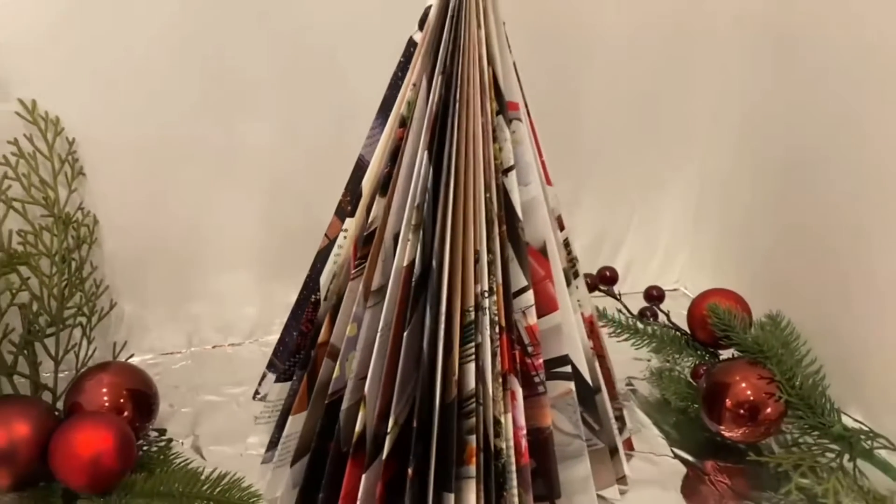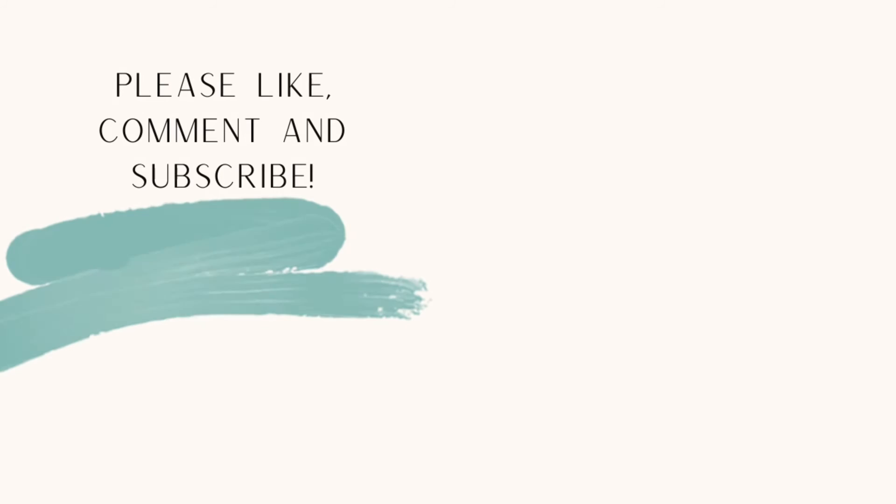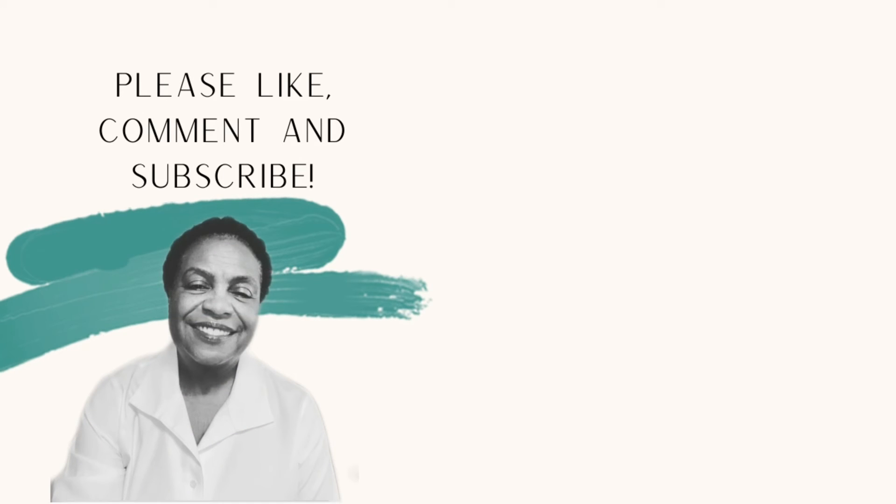If you have liked what you've seen, please subscribe, like, comment, and save. And remember to smile, because smiling is the easiest form of exercise — work those muscles!